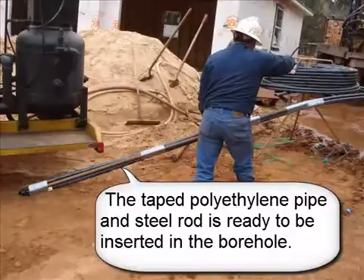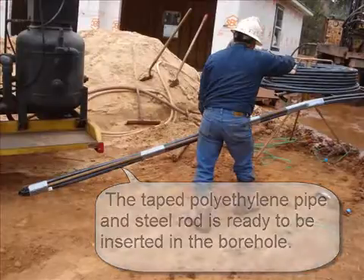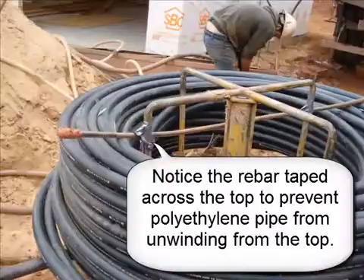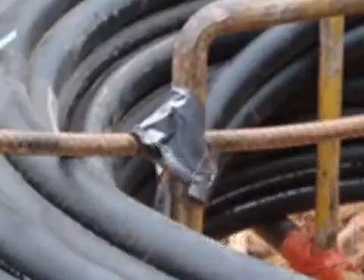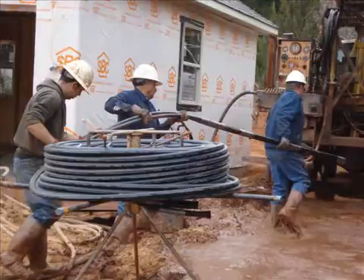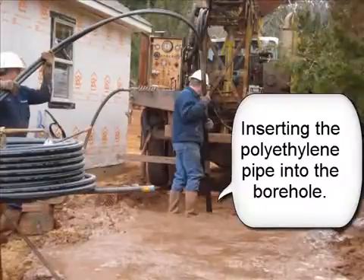The taped polyethylene pipe and steel rod is ready to be inserted into the borehole. Notice the rebar taped across the top to prevent the polyethylene pipe from unwinding from the top. Insert the polyethylene pipe into the borehole.